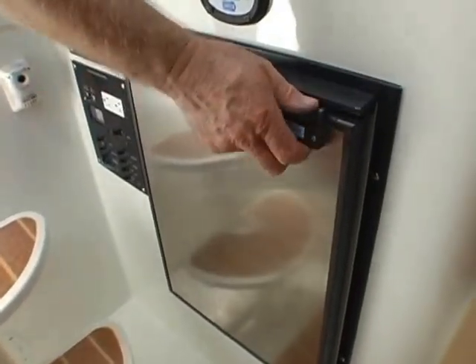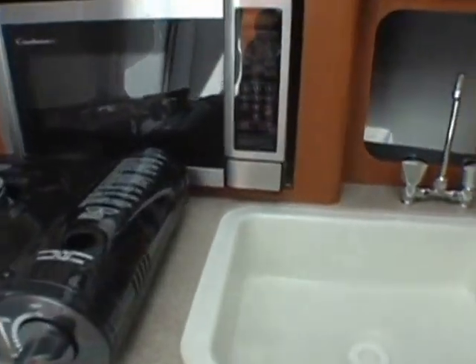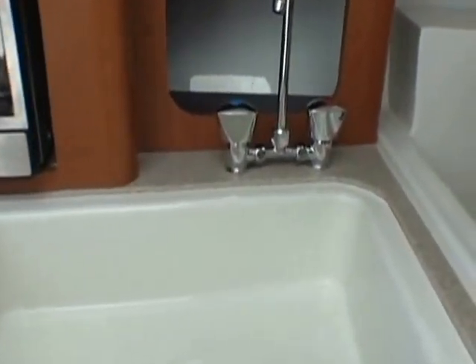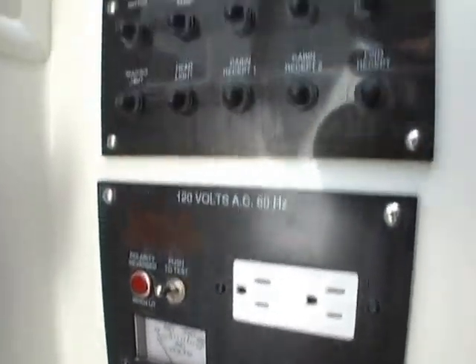For kitchen work, the 2660 Express is equipped with a refrigerator, a gas stove, and a microwave. You've also got a fresh water sink with hot water, and the switch panel for all the electrical functions on board is on the side of the bulkhead in the galley — that's handy and easy to access.